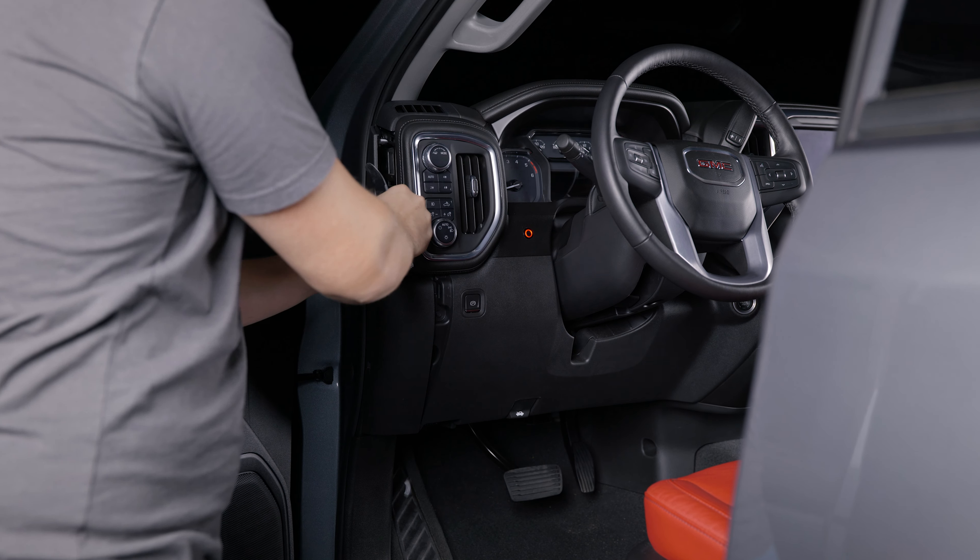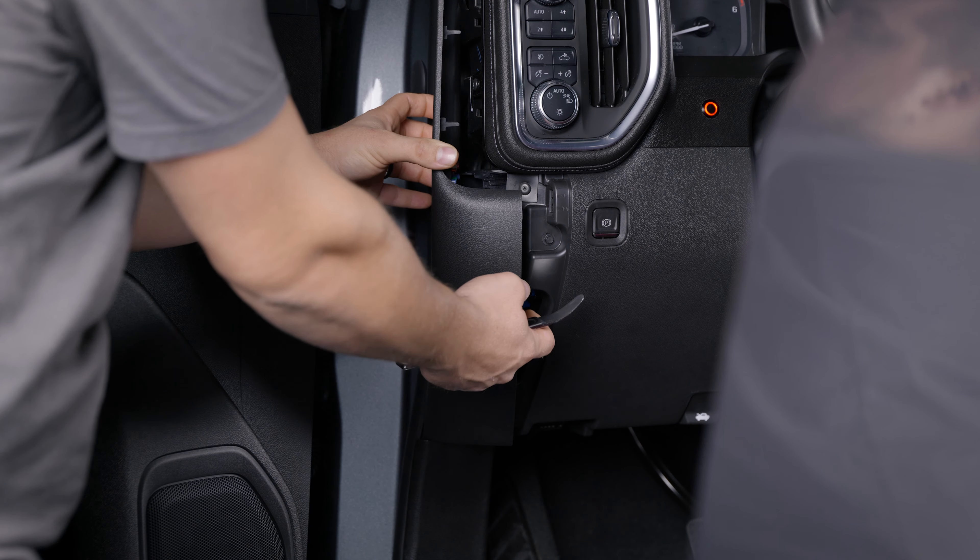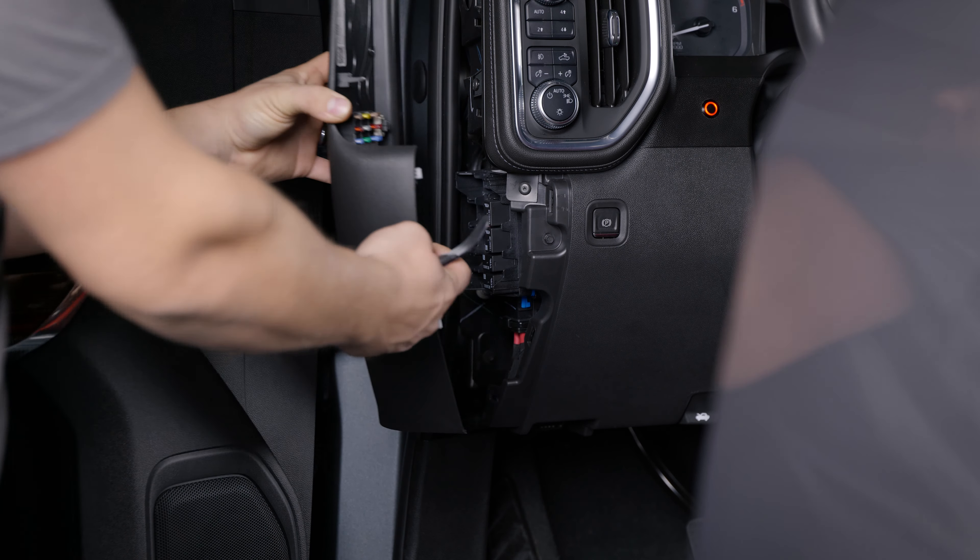To install the Profile Performance interior illumination strips, first remove the side panel to access the screws for the headlight switch panel. Remove the two T15 Torx screws and pop off the headlight switch panel. Now using a voltmeter, test the wiring to find the parking light wire.